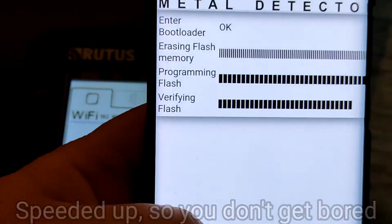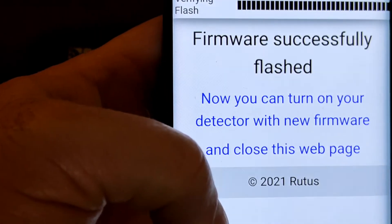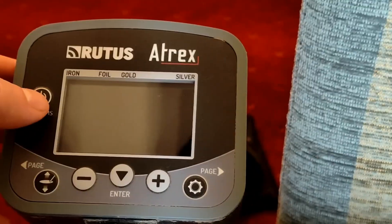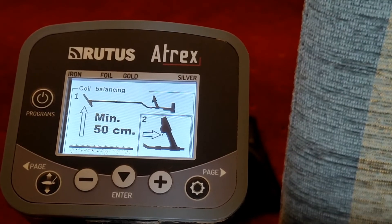This part is sped up but normally takes a couple of minutes. You'll soon have the new version on. When the process is finished you will get a confirmation screen to confirm it worked and was successful. It will also switch off the Atrex at the same time.